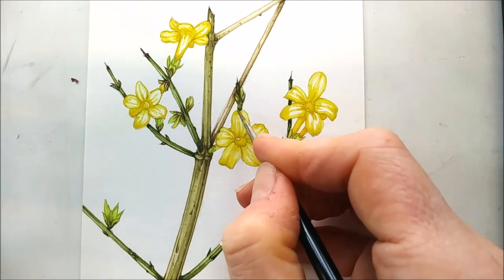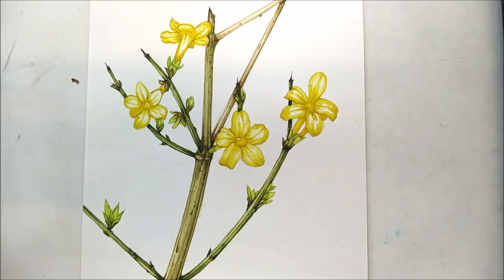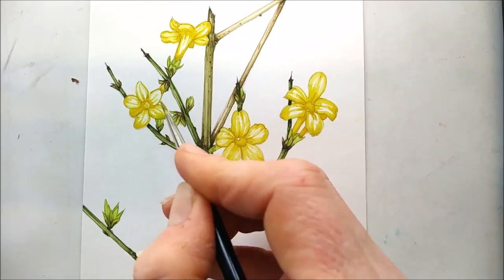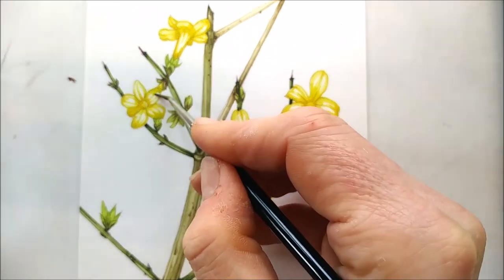I'm just putting a bit of body into this yellow. This is just a little sprig of winter jasmine that I found growing from somebody's garden reaching over the road. I spend my life stealing plants from other people's gardens — I probably should stop.